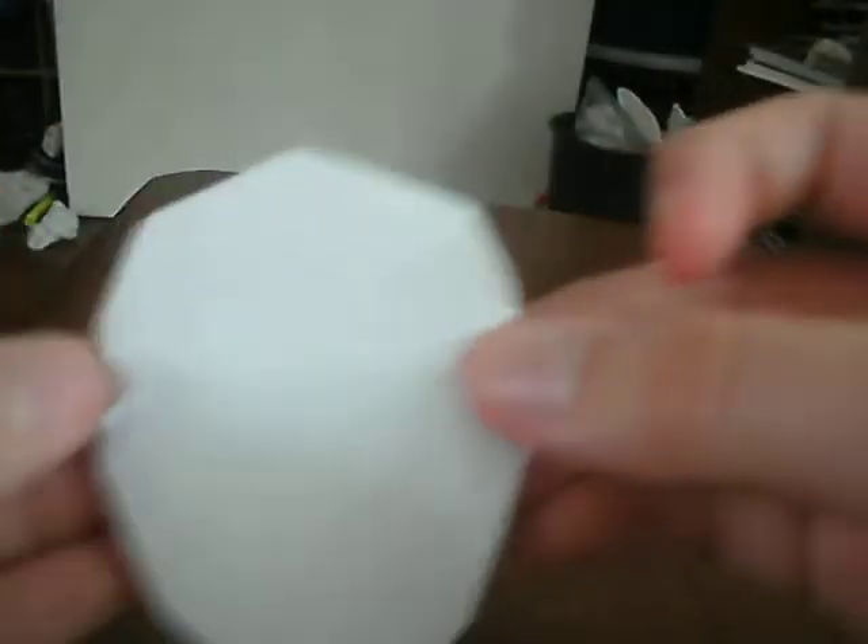Fold it like that. Sorry! Like that. See? His head is rounded. Fold this part up.